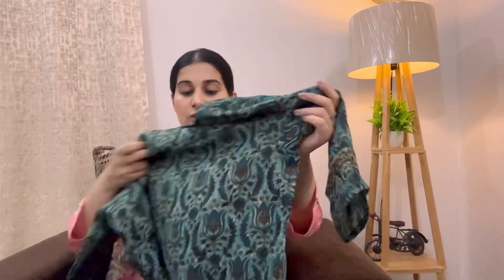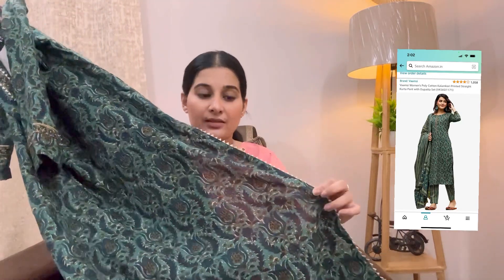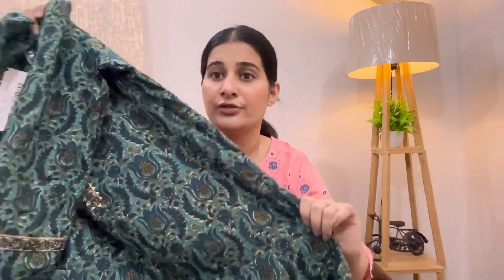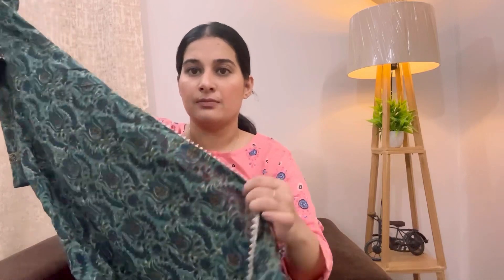Moving on to my second kurta set, which is by a brand called Ahika. You'll find quite a few good kurtas from them on Amazon. This is what the kurta looks like — full length again. I really like the quality; it's a cotton blend fabric, not pure cotton but very breathable. The print is very beautiful, a little different. There is golden detailing on the neck side and at the bottom as well. On the whole it looks quite nice — very simple and sober. It's great for day-to-day wear and office-going. The fabric is summer-oriented.